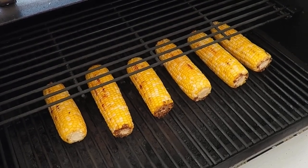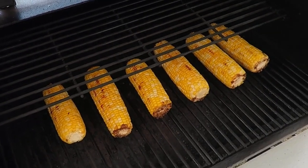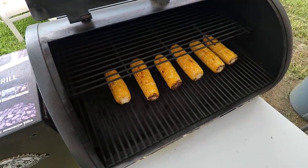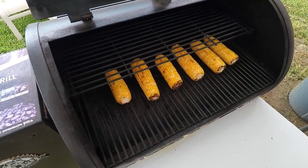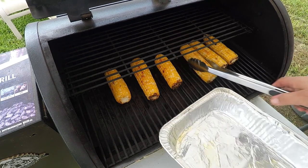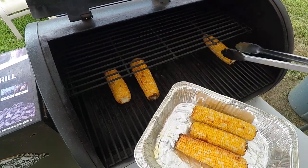I don't really want to dry them out or anything, I just want to get a good char on it. I'd say 10 more minutes and we'll take them off of here. They've been on here for about 45 minutes or so, so we're going to take them on off — I don't want them to dry out too much.